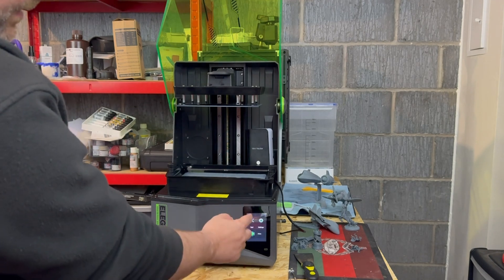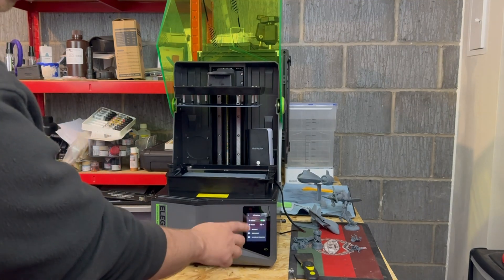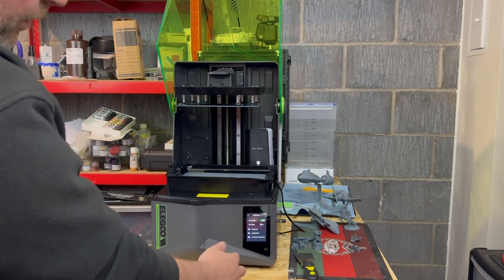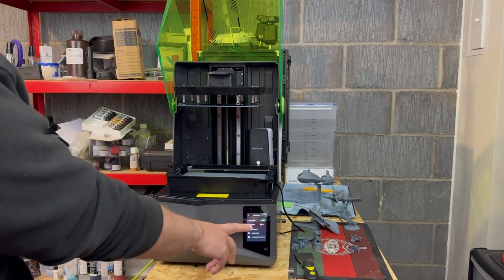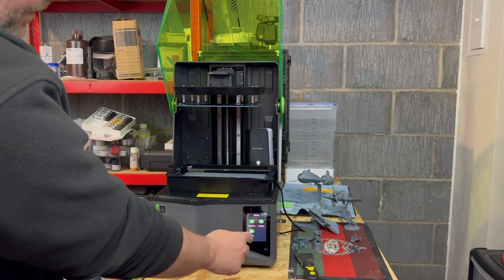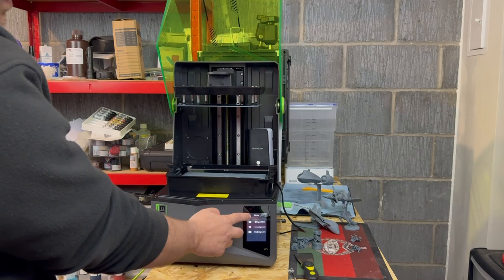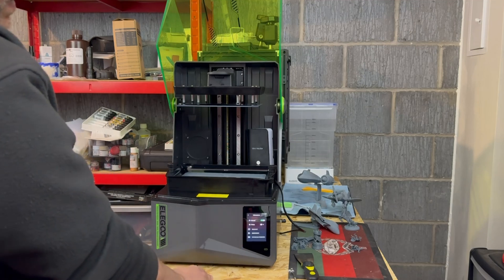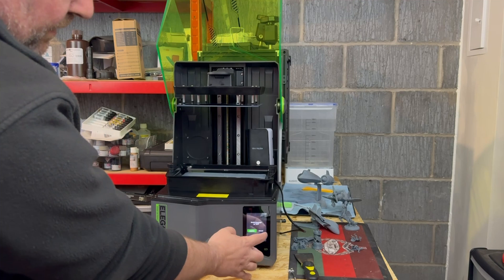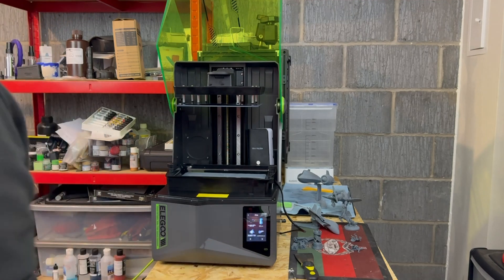As we continue to look through, you go into your settings where you can look at turning the beep speaker on, altering the temperature sensor to be Fahrenheit or Celsius, or carrying out firmware upgrades. You also have all the standard contact details for Elegoo, and there is the ability to change language, but there are only two options: either English or Chinese, and that's it.